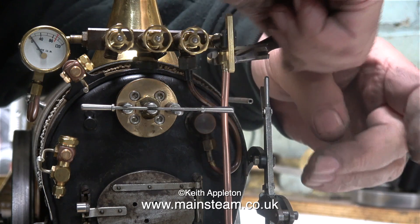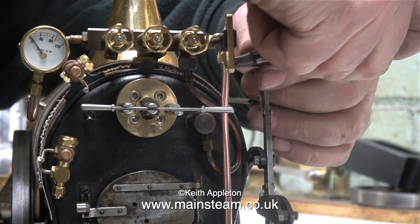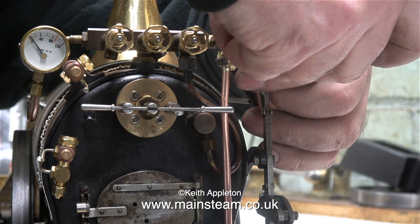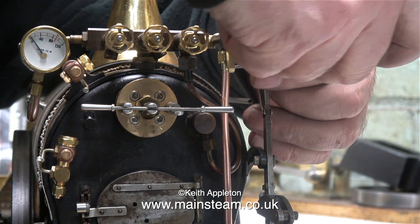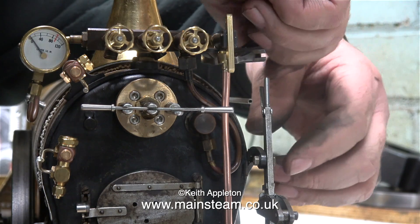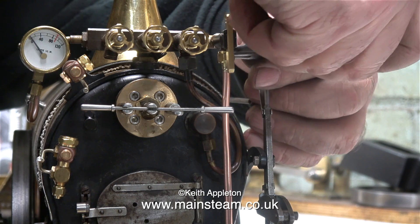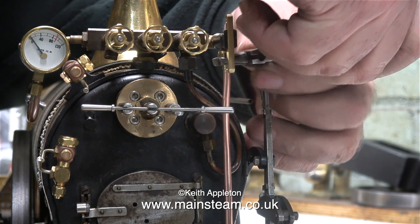That sounds a bit like what I used to do to a girlfriend I had many years ago — but that's enough of that, I need to keep my mind on the job. The appearance of copper piping on a miniature steam locomotive is very important. You need to spend some time to get it right, and if you don't get it right the first time, what have you lost? A couple of union cones and the piece of pipe itself.